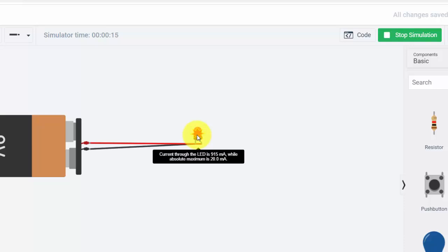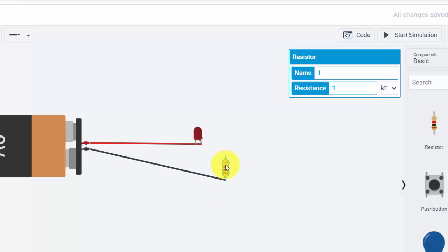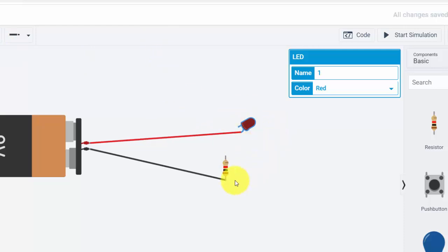I can also add a slide switch that will open and close the circuit. I'll grab the slide switch and connect wires to its left prong and middle prong, leaving the right pin open. When the switch is in one position it'll be a closed circuit, and if I move it to the other side it'll be open circuit.